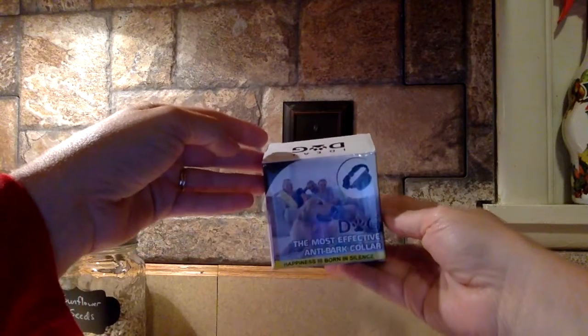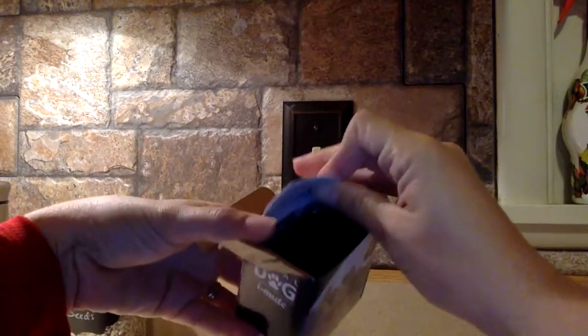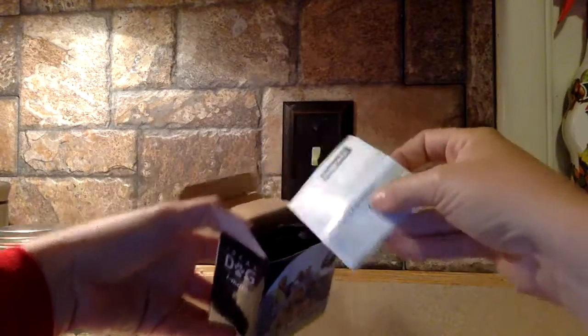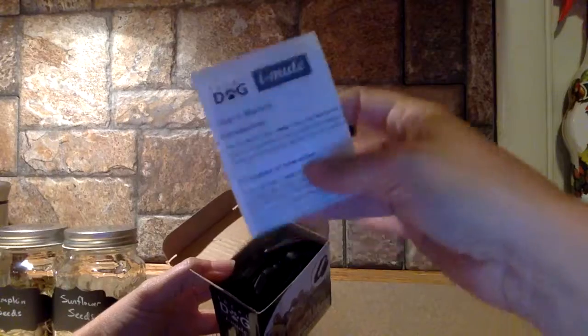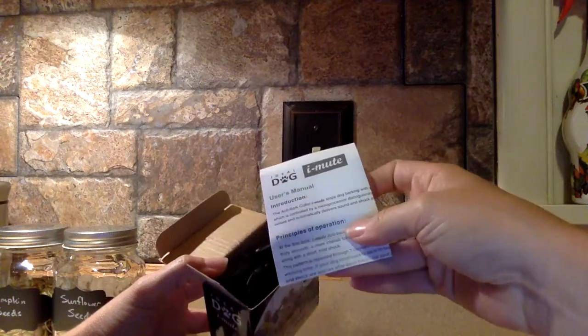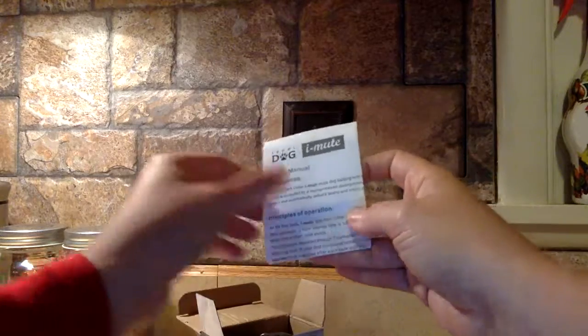I thought we could pull this out and do a little unboxing so you can see the product exactly as it arrives. You can see it comes in a compact little box, and we open it up and pull it out. It comes with instructions, which is going to be really helpful to figure out exactly how to get this fitted to your dog and how to use it with the different patterns and settings that are available.